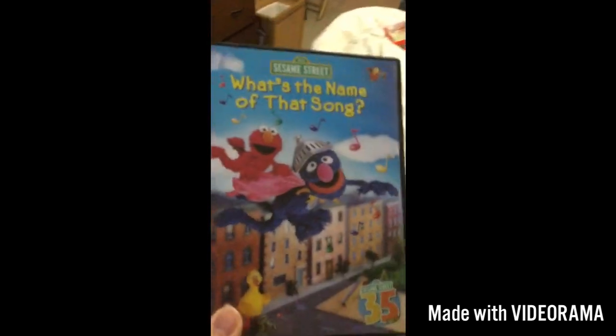What's the Name of That Song? Here we have the front, the side, and the back. And the movie.